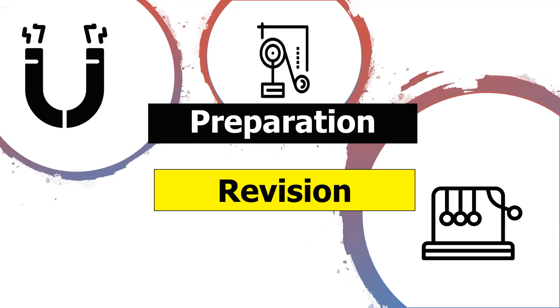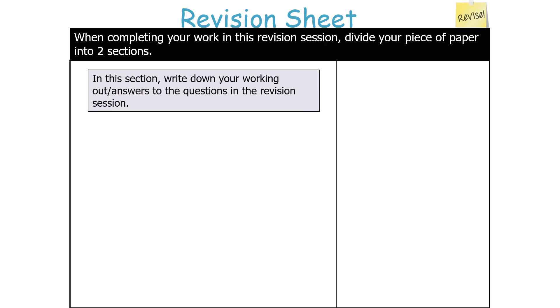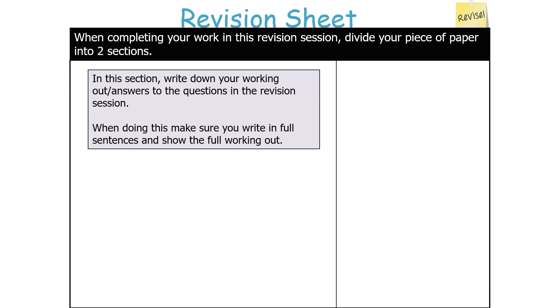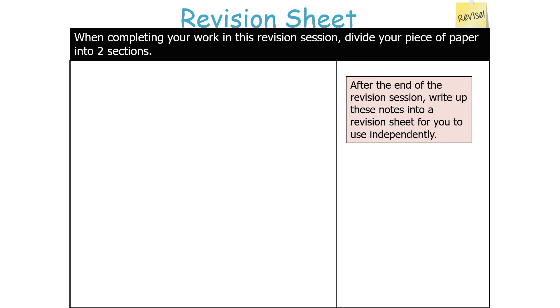When completing your work in this revision session, divide your piece of paper into two sections. Make the section on the left hand side larger than the right hand side. In this section, write down your working out and answers. Make sure you're writing full sentences and show your full working out. On the right hand side, write down any useful bits of information or hints and tips on answering questions. At the end of the session, use these notes to write up a revision sheet to use independently.